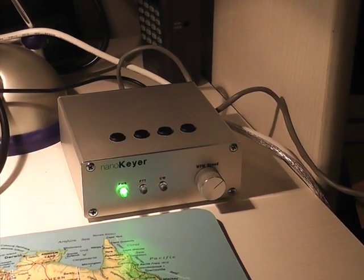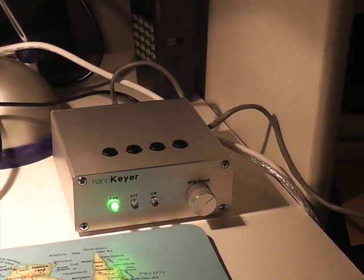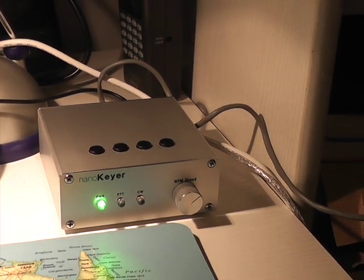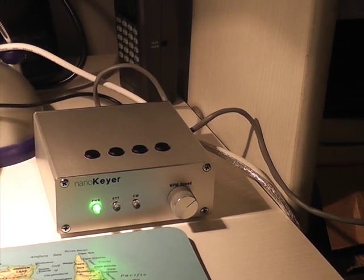Welcome! Today I'm going to show you the NanoKeyer Kit. This is revision D of the NanoKeyer Kit. You may ask yourself, what is a NanoKeyer? The NanoKeyer is an Arduino Nano-based CW contest keyer.